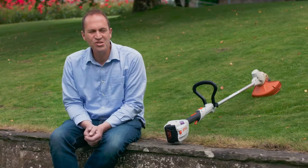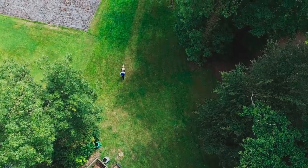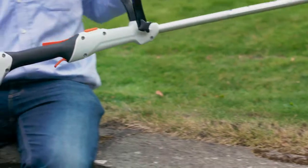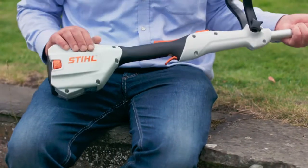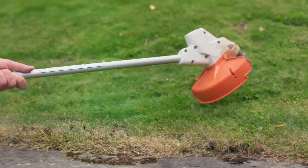Well, the weather is great and the lawnmowers are out in force again, but what do you do with those areas that are a bit difficult to get at with the lawnmower? Well, let me introduce you to the lightweight battery-powered grass strimmer from Steele. A device like this will make strimming those awkward areas a breeze.